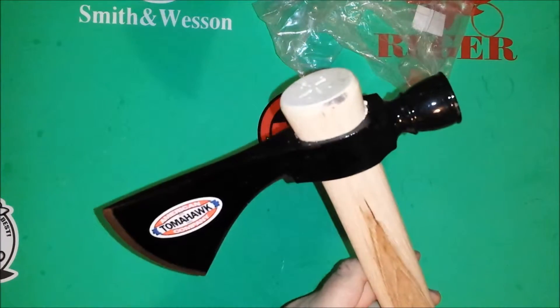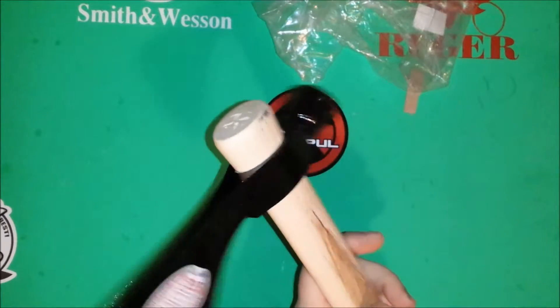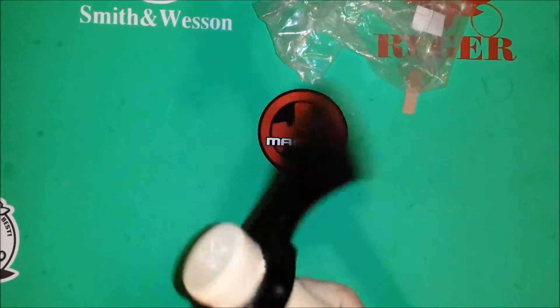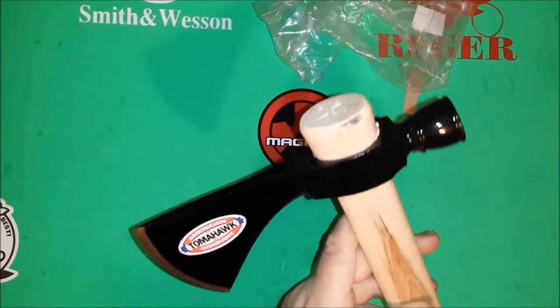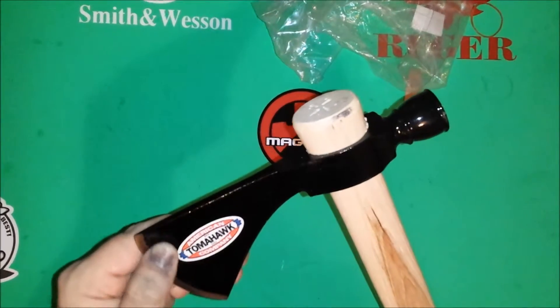Obviously it can be used as a weapon if you so desire and need it. From what I've seen, these throw really well too — they are very well balanced.